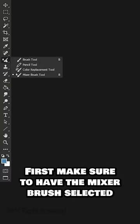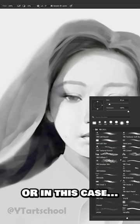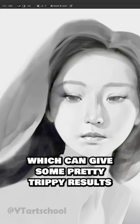First, we have to make sure that we have the Mixer Brush selected here, and select a dry load. If I image pick this area, when I paint, I'll be painting with this entire image, which can give some pretty trippy results.